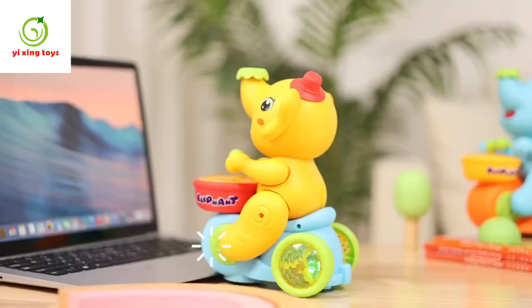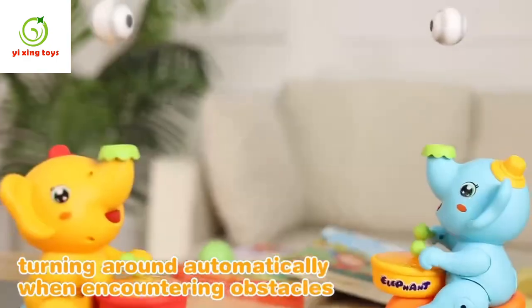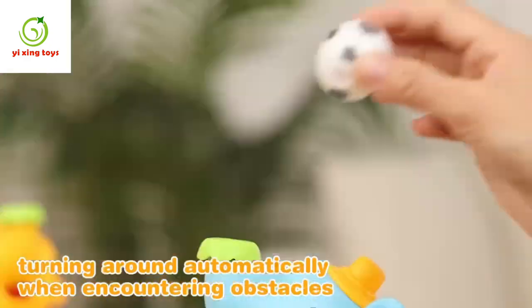Cute elephant musician. Automatic driving in multiple directions, turning around automatically when encountering obstacles.